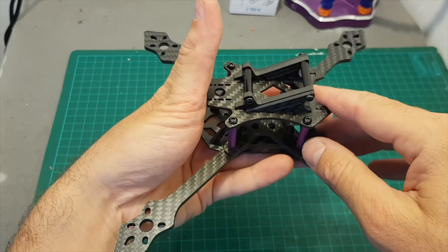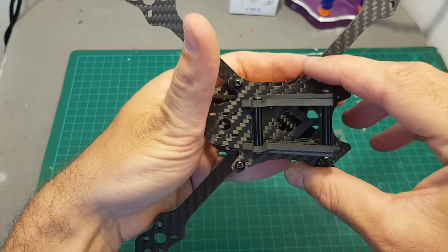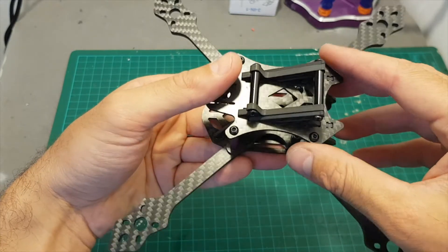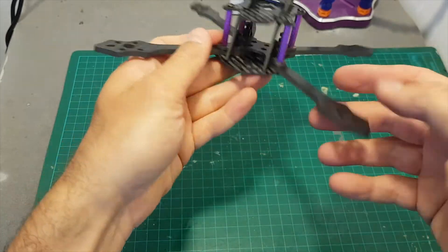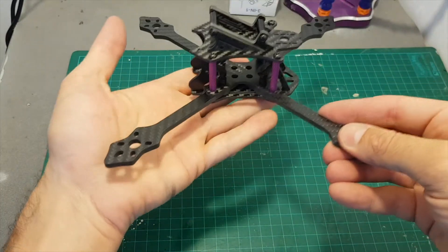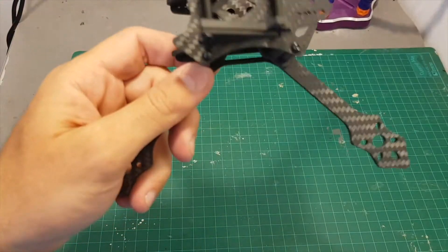The most difficult part in the assembly process was getting the side plate into the top plate because it's very tight and I had to apply some force, but overall it wasn't so hard. It takes about 15 minutes tops, and this frame is very very light.